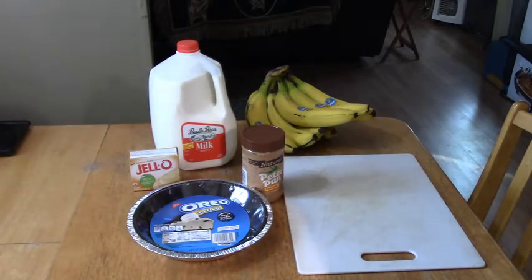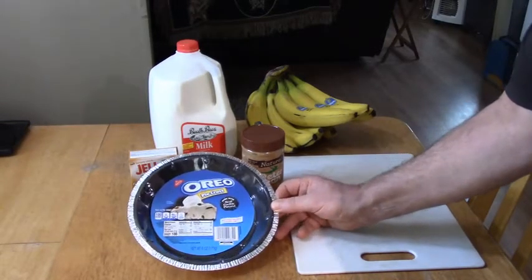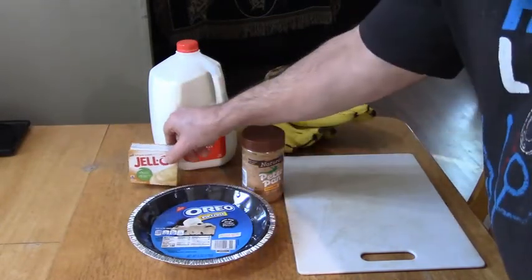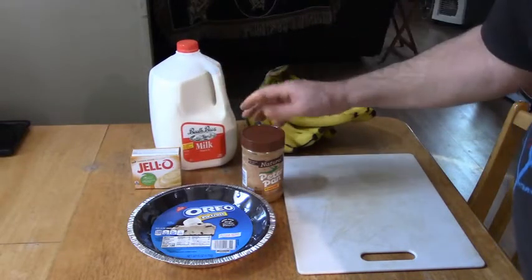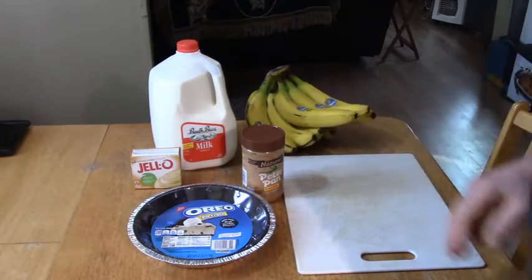Today I'm going to be showing you how to make this pie I invented — I didn't invent the ingredients of course, but this is what I like to do. You're going to need an Oreo cookie pie crust or a chocolate pie crust, some banana pudding and milk, Peter Pan peanut butter, and two bananas.